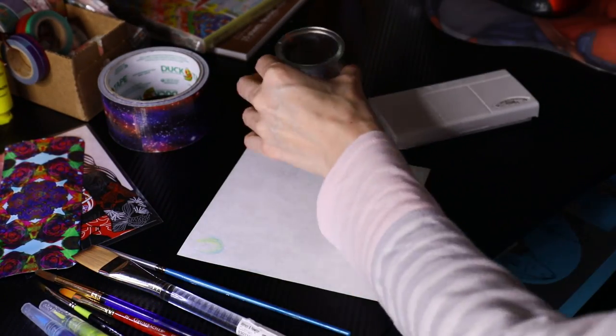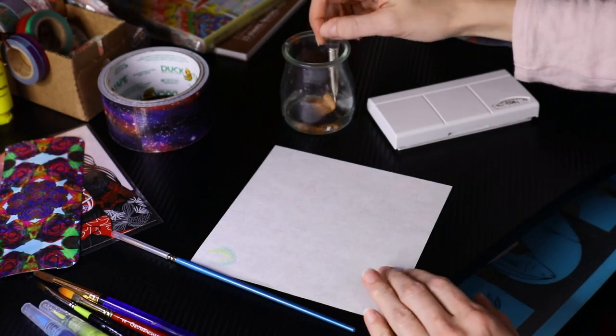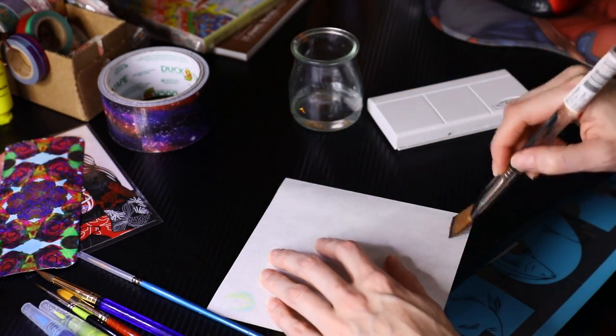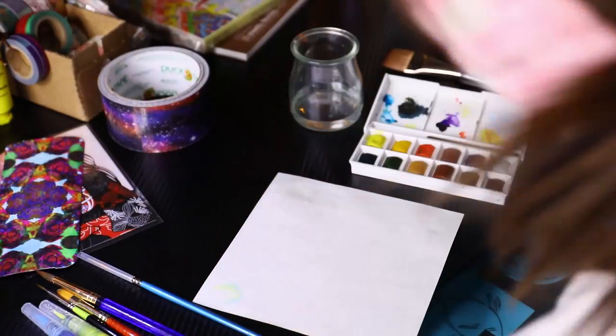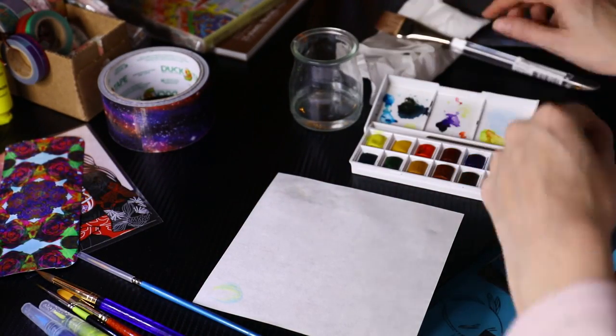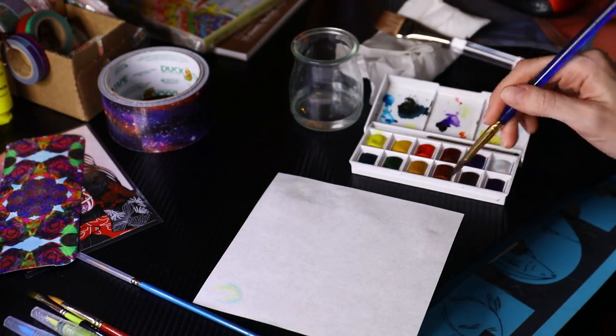Hey guys, welcome back to my channel. I wanted to do something completely different and show off my DIY side. This is kind of a test. I wanted to see how well this origami paper would stand up to painting.